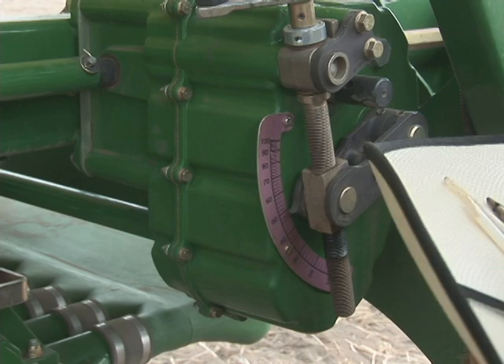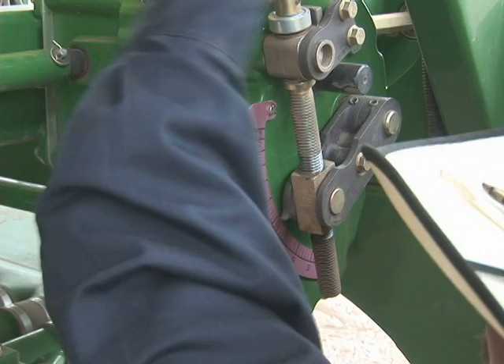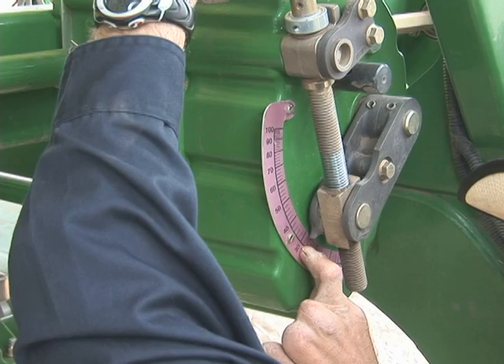Now that the calibration is completed on the computer side, we need to physically change the transmission to read 29. Turn it counter-clockwise down to 29. Each mark is 2, so for 29 we need to split between 28 and 30 — right in there at 29.